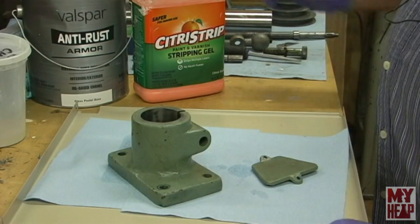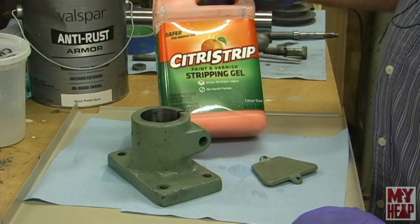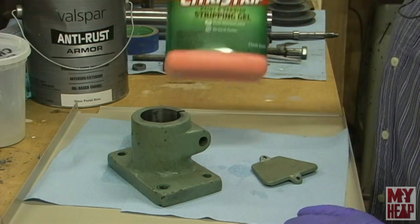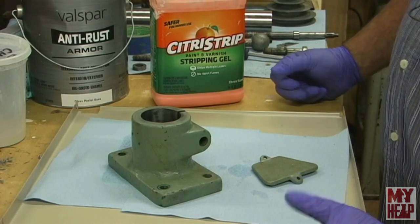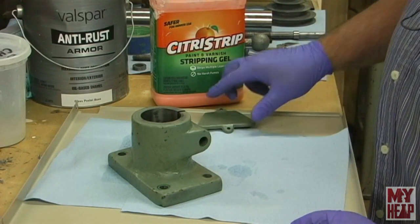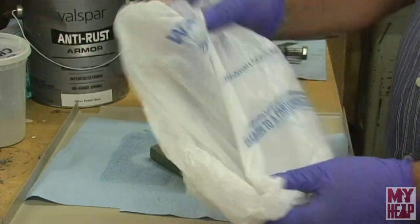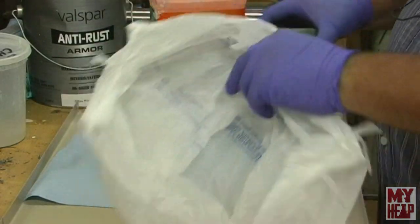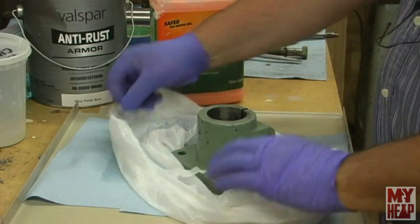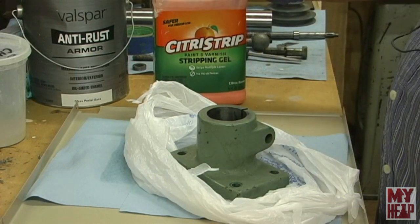The next thing I do is begin to strip. I know plenty of you have seen Citrus Strip — it's a safe, supposedly non-toxic stripper. It says to paint it on and check it after an hour, but I don't do that because I don't get a lot of time in my shop. What I generally do is paint on a nice heavy coat, then wrap it up in a plastic bag — I use Walmart bags — simply to keep the air from drying it out so I can let it set for a day or more. I think it strips better that way.